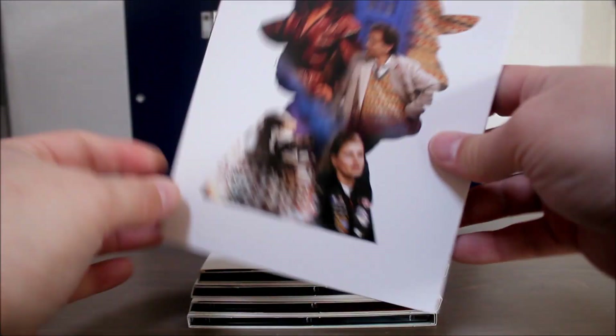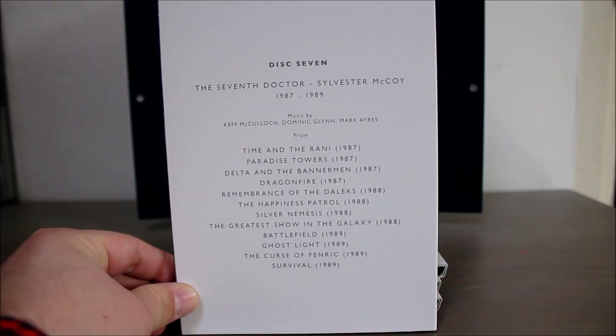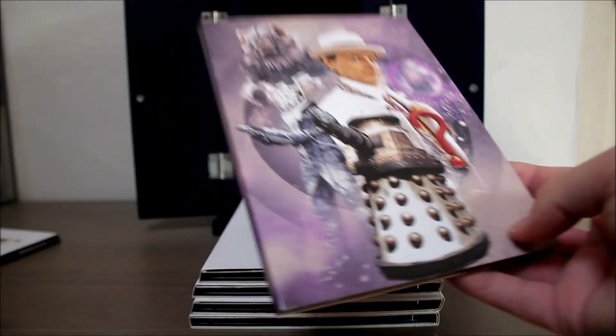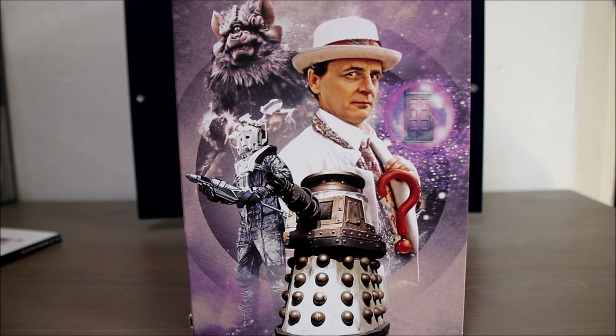Disc seven covers the seventh Doctor, Sylvester McCoy. I have to admit I really like a lot of the music from his era. We get 22 tracks from these stories. Highlights for me include the music from Paradise Towers, as well as The Curse of Fenric and The Greatest Show in the Galaxy. There's some really great stuff on here I think.